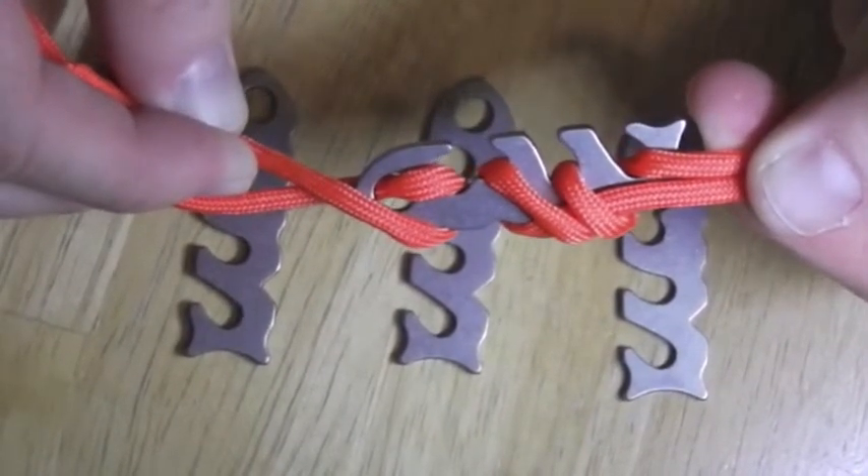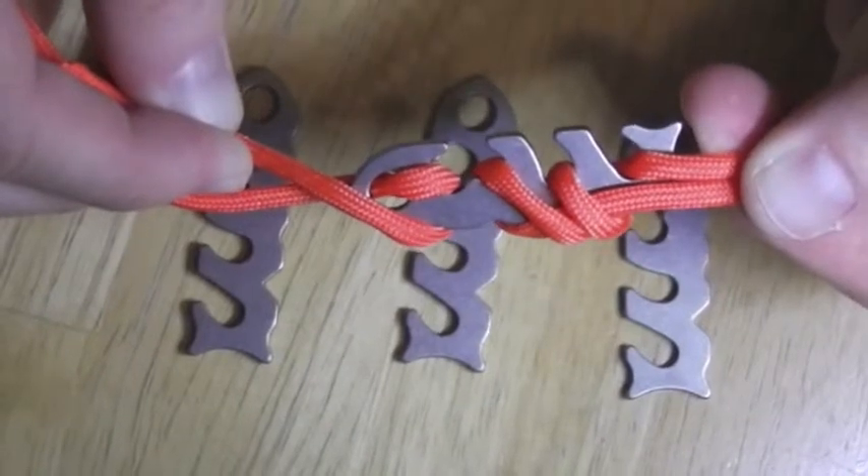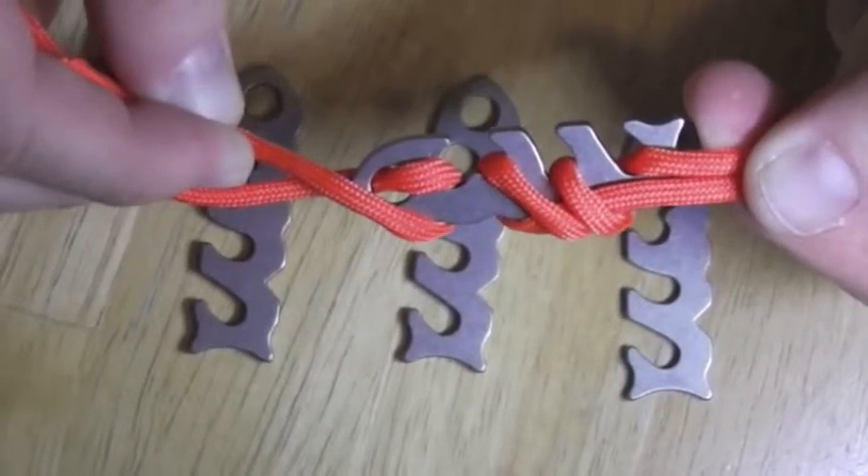I think the cost on these is about 10 or 15 bucks. Fishbone does have a website and I'll link to that.